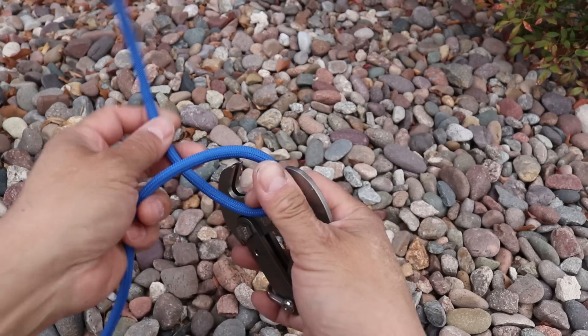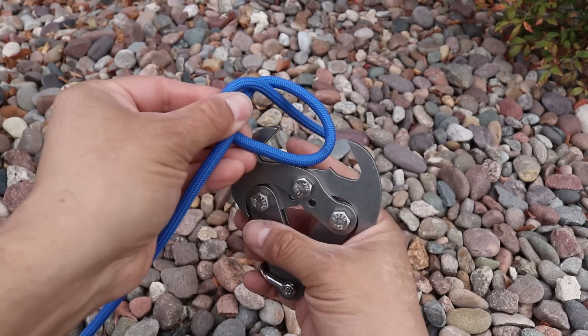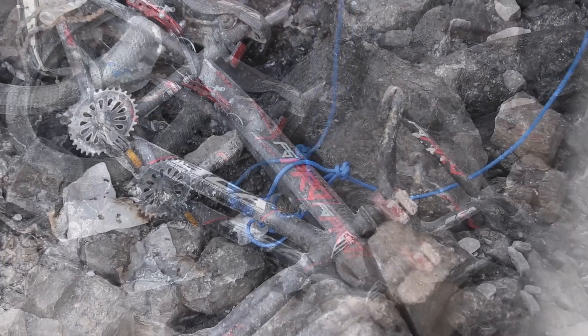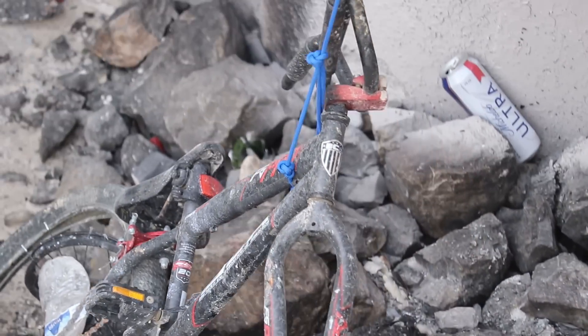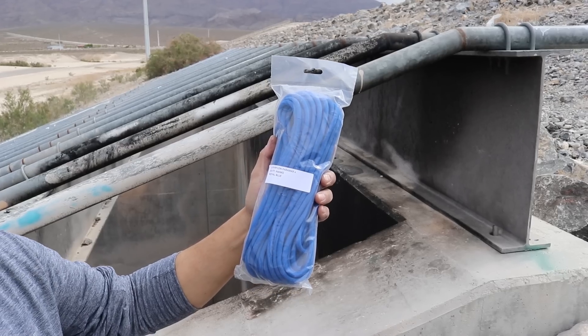Let's instead use a few knots to try to do something similar. We're using quarter inch Paramax.